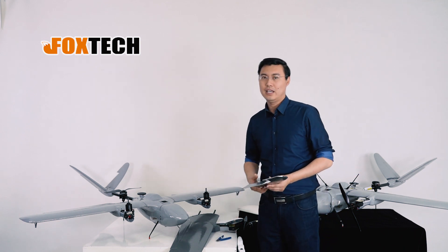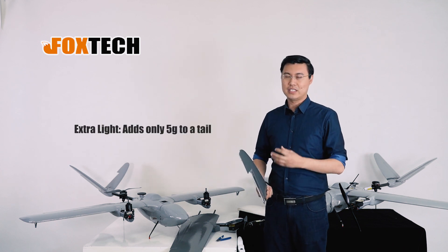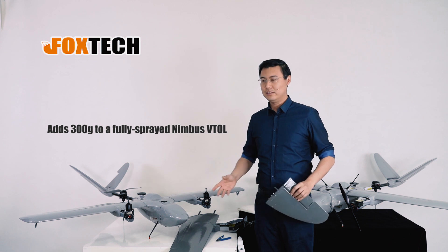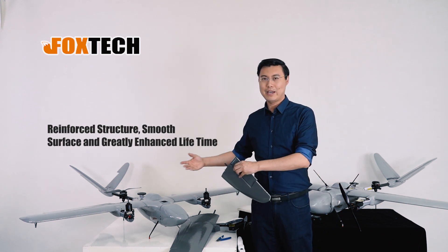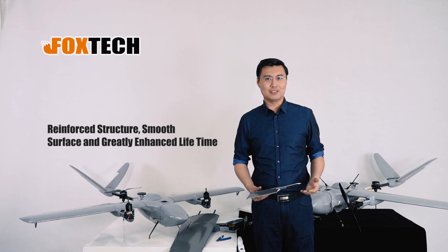The material is light and it does increase some weight — just about five or six grams on the tail, and 300 grams total for the whole drone. But you get increased hardness, better looking, and the lifetime of your drone can be greatly enhanced.